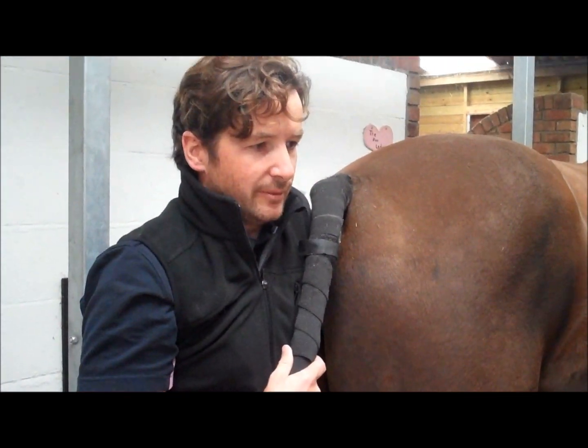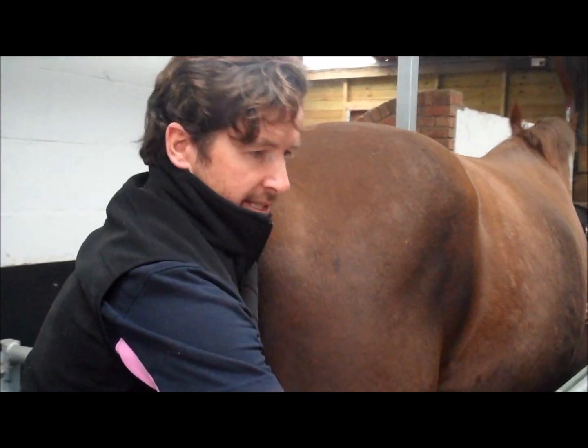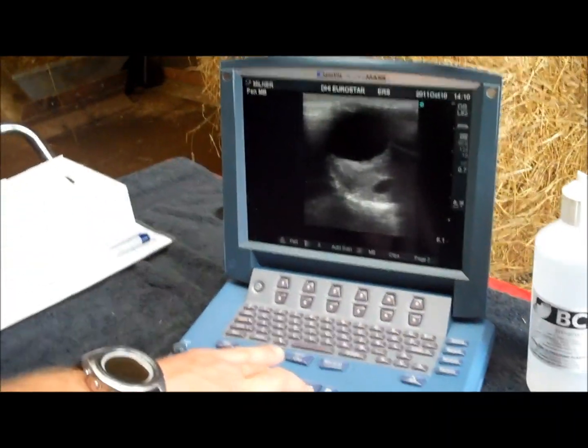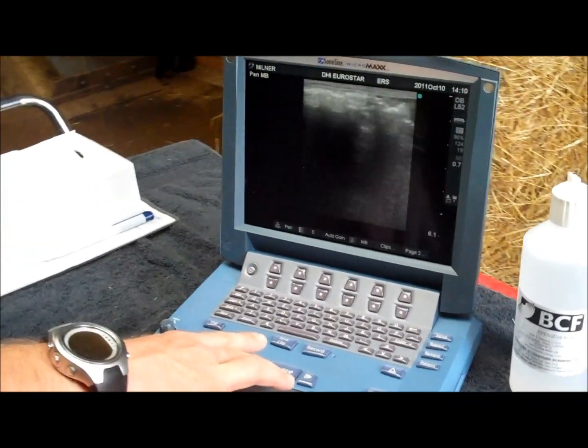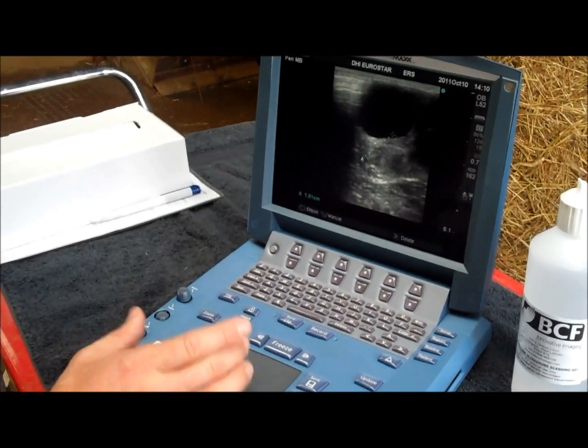Look at this mare's ovaries. We can palpate and then scan her ovaries. And this is how easy it is to freeze and save an image — so we can have a follicle, acquire the nicest image we can of that follicle. There we go. To make a measurement, use the caliper button.